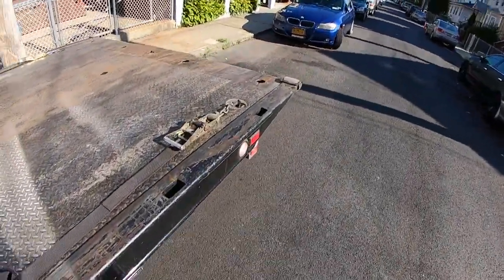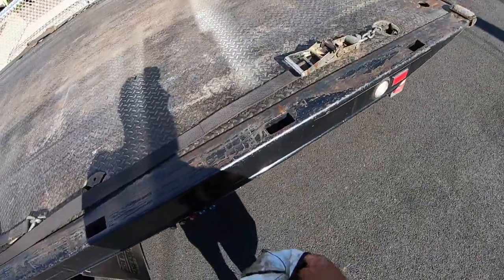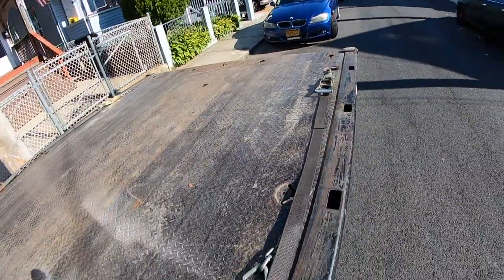We have a 2011 BMW 328i we're going to be loading up right now — it doesn't run and drive. The customer doesn't have a tow hook, but that's okay, I don't use them anyway.